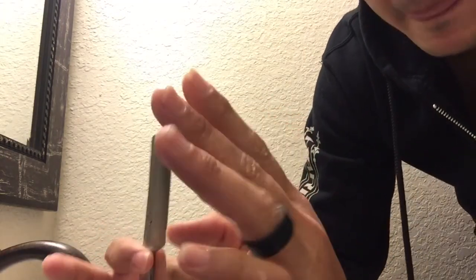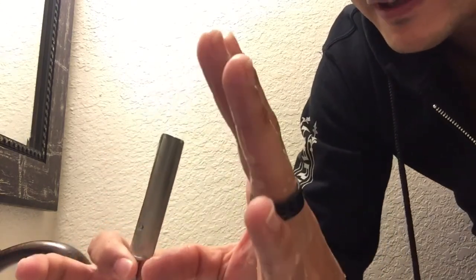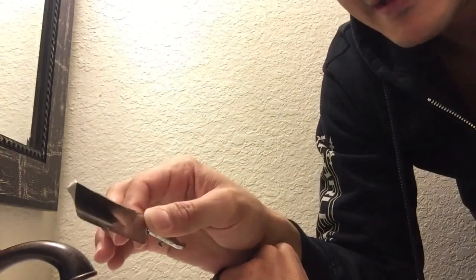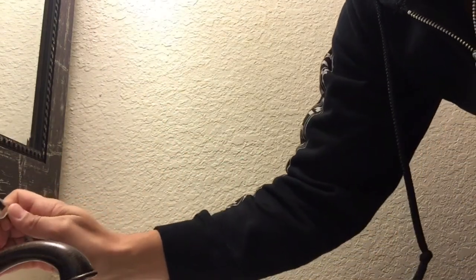If it slides here and then snags, the bevel is definitely not set, but it's also uneven. So it should feel the same throughout. Now we're going to set the bevel and then show you how it should feel.